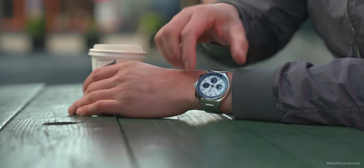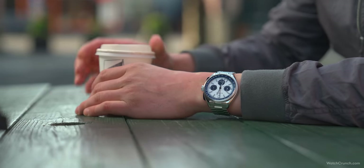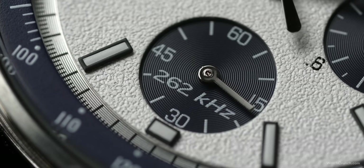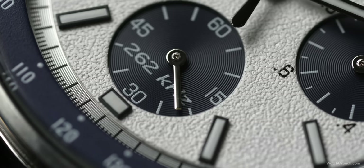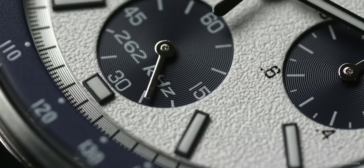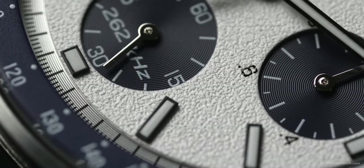Some quartz chronos can feel mushy, but rest assured the Lunar Pilot's pushers have a positive engagement. It's not mechanical like a Valjoux or something, but it's firm with good feedback — more akin to a smartphone's volume rocker. A push-pull crown is signed with the Bulova logo, and the watch is rated at 50 meters of water resistance.